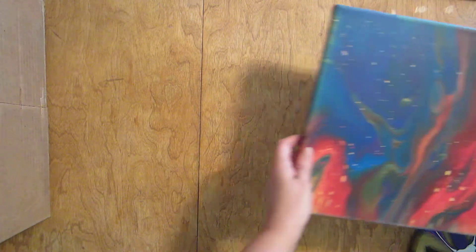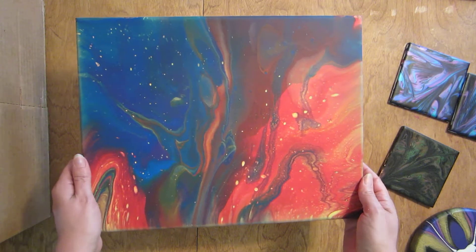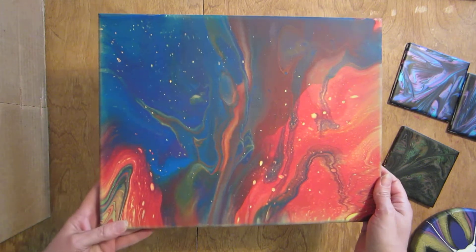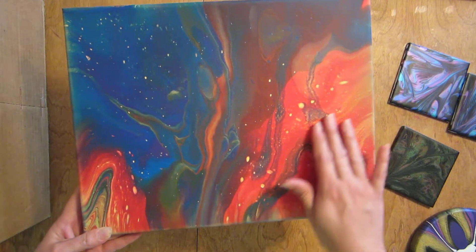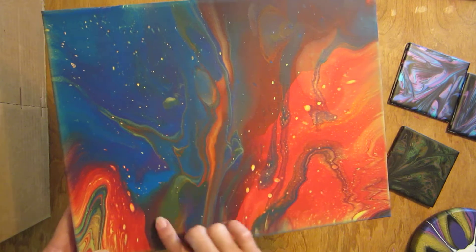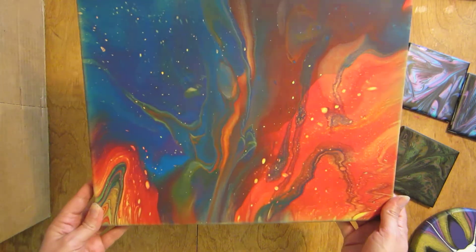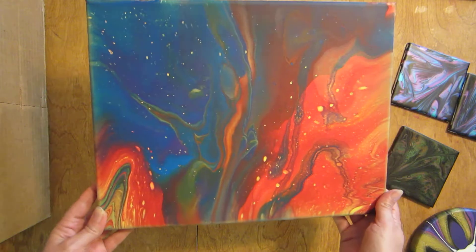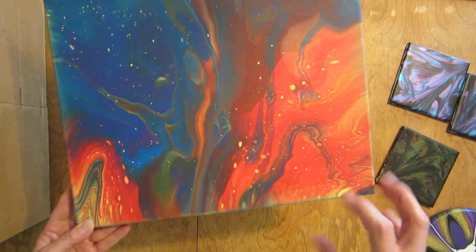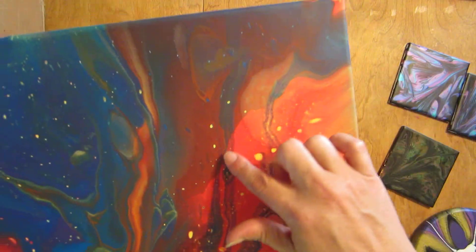Here is my flip cup. After I did the kiss pour that went wrong, I did my flip cup. I really like this — I like how it dried. I ended up with a goober in it and I'm not sure how, but yeah, it still looks pretty cool. It has a cosmic look to it.